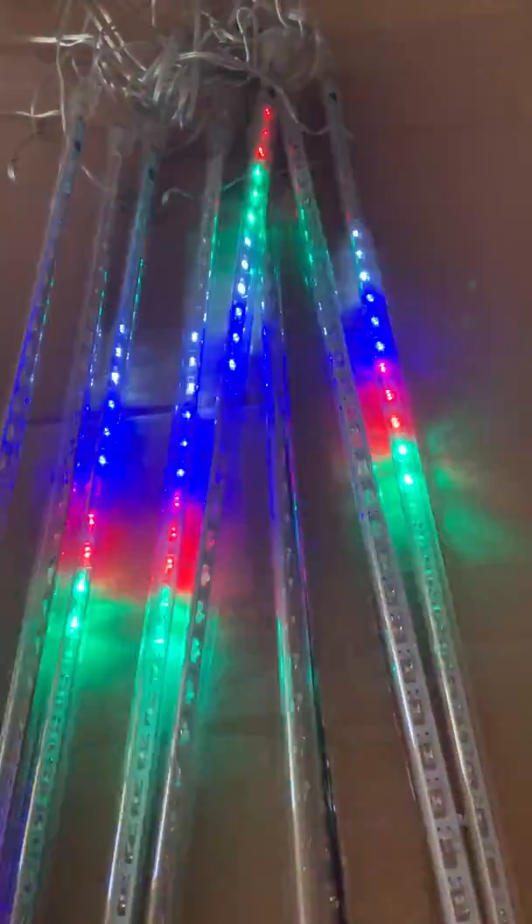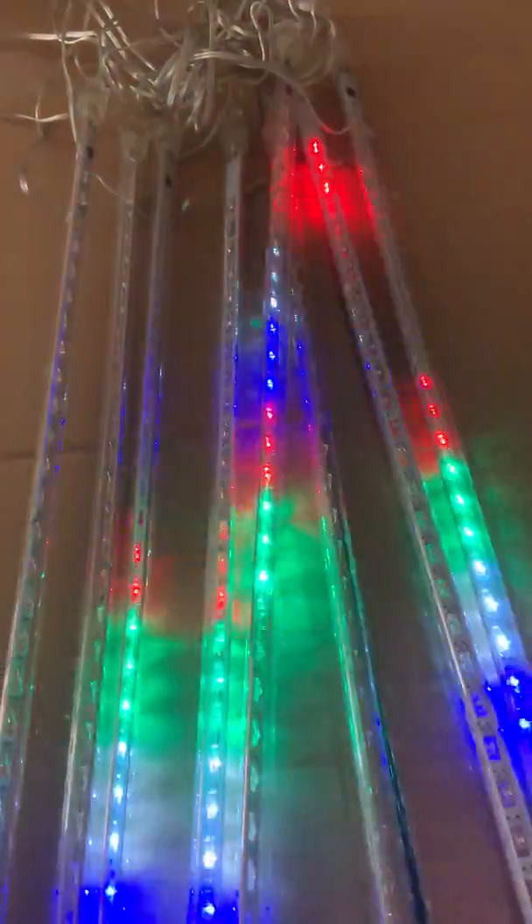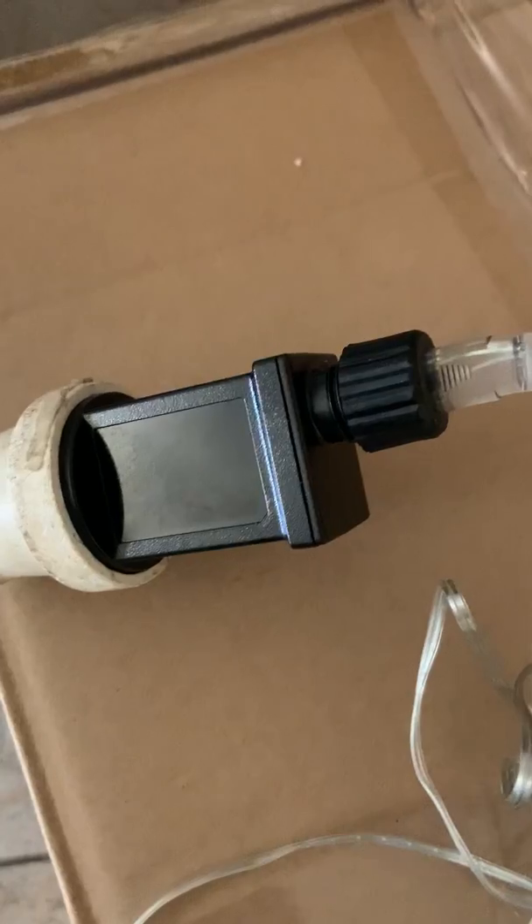They don't shoot down all together; it's sort of one after the other. There are a total of eight plastic tubes with LED bulbs inside. This is an auto setting, so you can't change the speed — there's no controller.